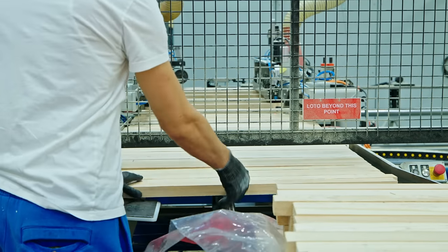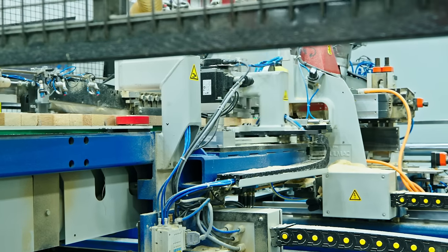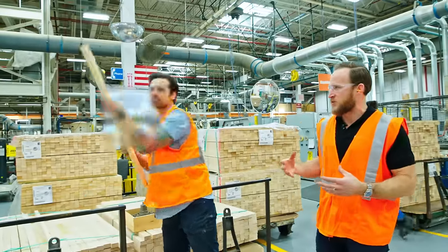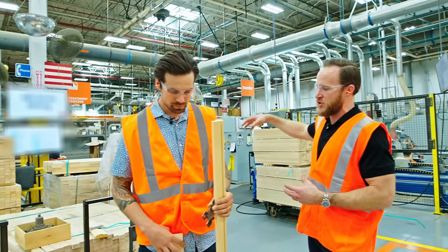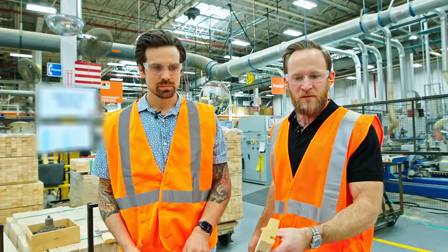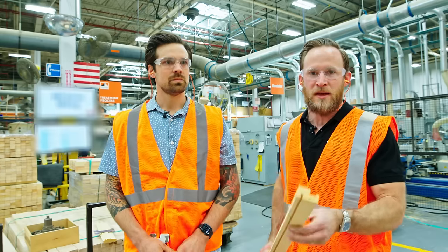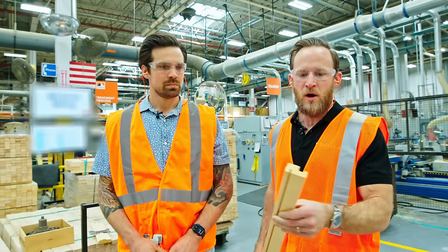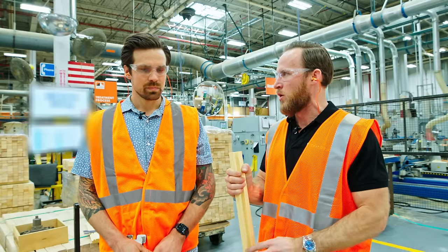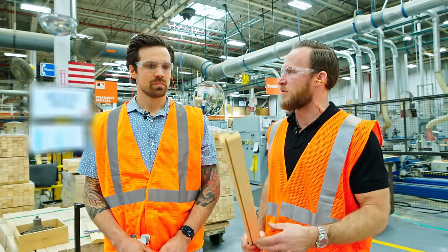Right behind us we're in the milling facility for Anderson 400 series windows. They source all of this finger-jointed lumber from a manufacturer, coming in raw, and they're actually taking it and running it through a series of machinery behind us, producing their own profiles. They do that because they could outsource it — and some other manufacturers do — but they felt strongly that it was important to maintain quality control with the profiles themselves, because of the tight tolerances in which they fit together.